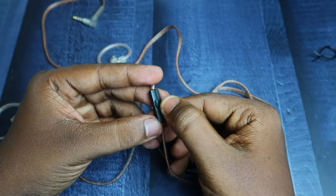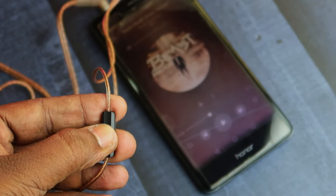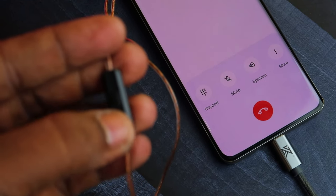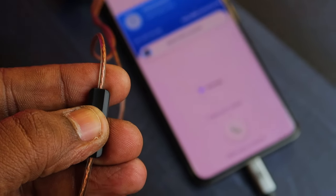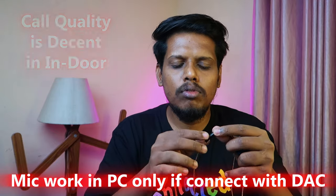On the control box there is a mic and a multifunction button. Using the multifunction button you can play or pause music with a single press, switch to the next song with a double press, and switch to the previous song with a triple press. To answer or disconnect calls you single press the button, and to reject an incoming call you press and hold. There is also a mic and non-mic version available for this IEM.